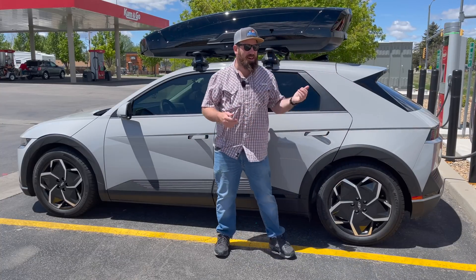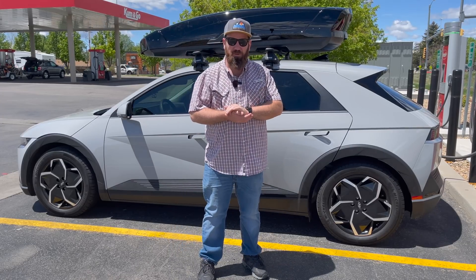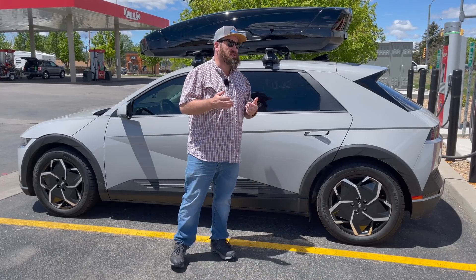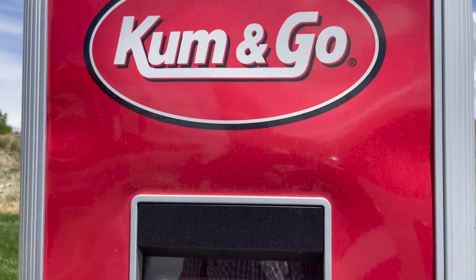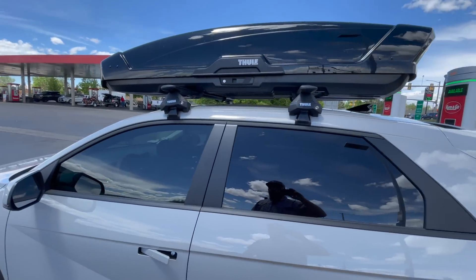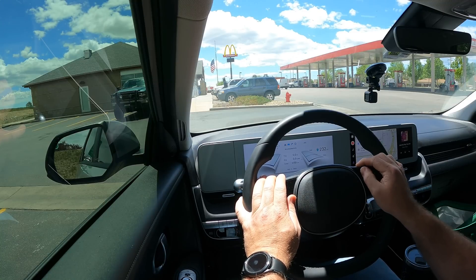Back here at the Come and Go — we're charging the car back up to 80% to do run number two, this time with our Thule XXL cargo box on top. I wish these were Electrify America chargers — we're only getting about 56.2 kilowatts on these ChargePoint units, which are rated for 62. Let's get something to eat and make sure it's good to go. We're about to head out from Wellington, Colorado. Trip odometer is reset and tires are at manufacturer spec.